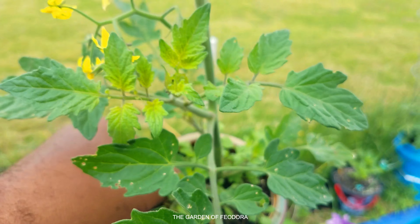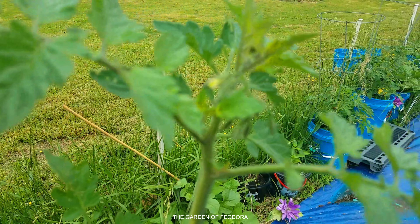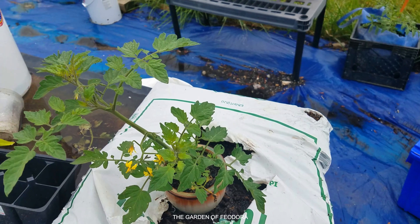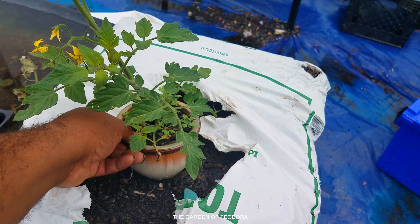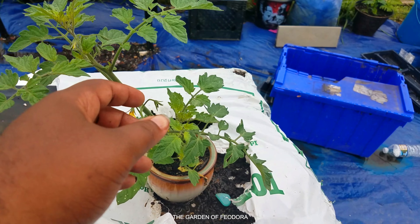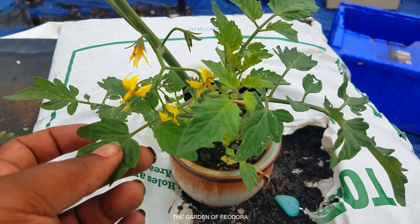I have a couple of wormwood seeds in there with it. I'm going to take it out to the garden and let it sit. I'm going to just tuck it in here to hide it from myself and be surprised in a couple of months when I see the top get really tall.